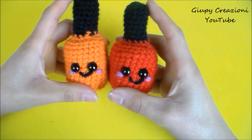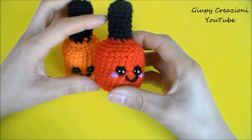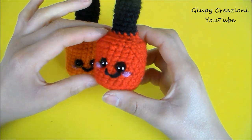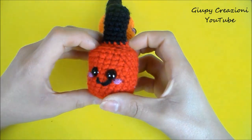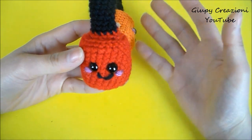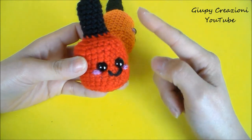In questo video vedremo come realizzare un piccolo smaltino in versione kawaii. Questo piccolo pupazzino è adatto a diventare un simpaticissimo portachiavi e perché no potrebbe essere un'idea di pensierino per Natale. Se avete delle amiche che svolgono la professione di oricotecnica o di estetista in generale, penso che sia una cosa molto molto carina.